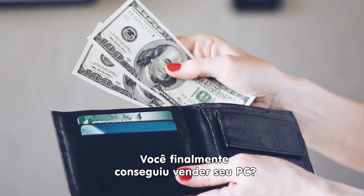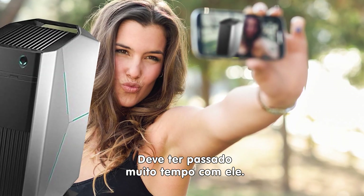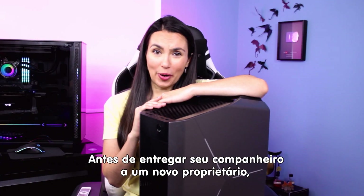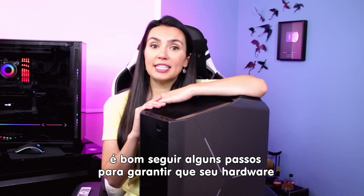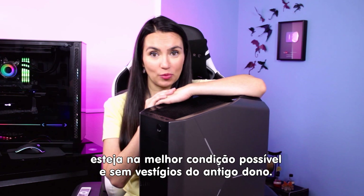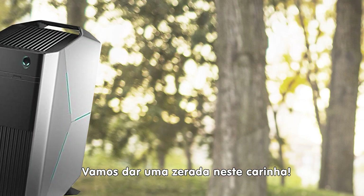So you finally sold your PC. Congrats! Chances are you've spent a lot of quality time together, and it shows. Before you hand your digital compadre to a new owner, there are a few steps you'll want to take to make sure your outgoing hardware is in the best shape possible with no traces of its previous owner. Let's eternal sunshine this baby.